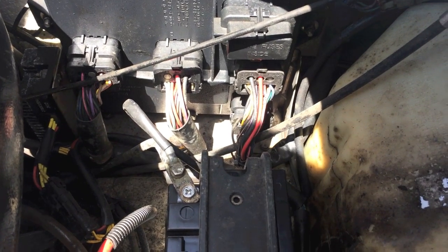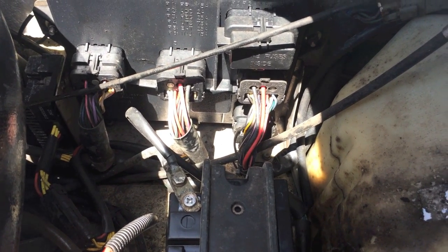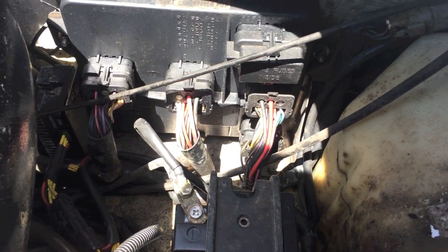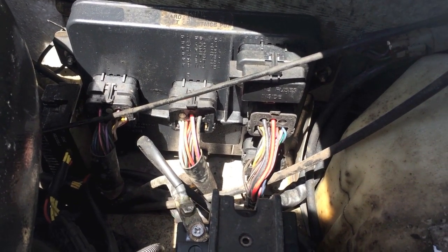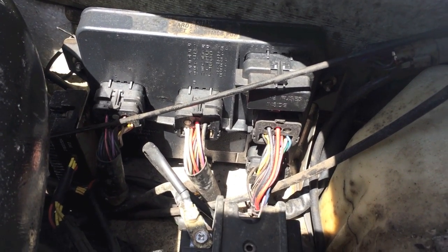Once your alternator fails, the battery no longer has that charging assistance from the alternator. Hence, the battery will die over time and your engine will turn off. Now as far as your jet ski, instead of an alternator, it has a stator. A stator operates slightly differently — instead of fully charging your battery, it just maintains a charge.